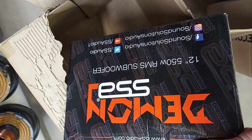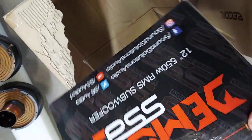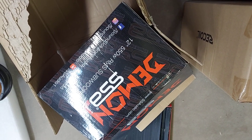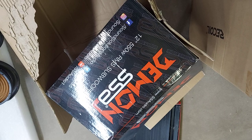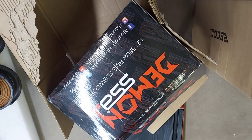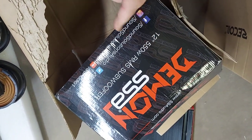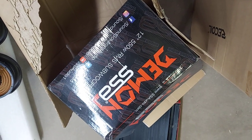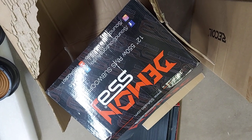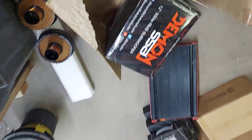They probably could have done a lot better with venting and some small modifications. This probably costs them around $45 landed, and they're probably selling it for about $250. They want to be slightly cheaper than the Sundown SA, which is rated at 650 watts but actually does a thousand. That's my review.